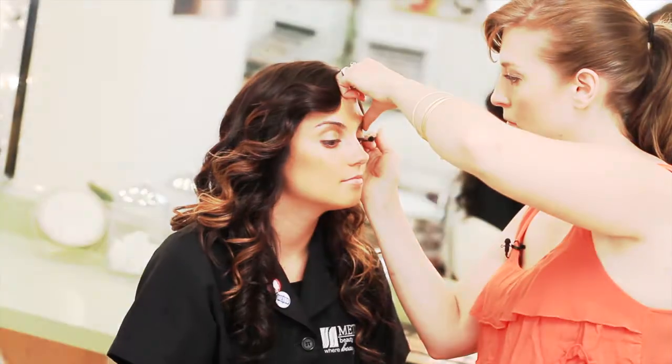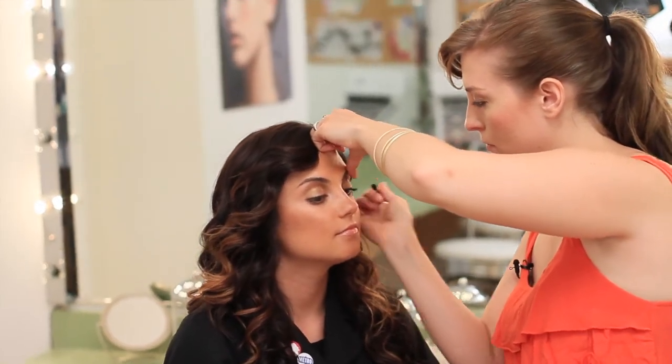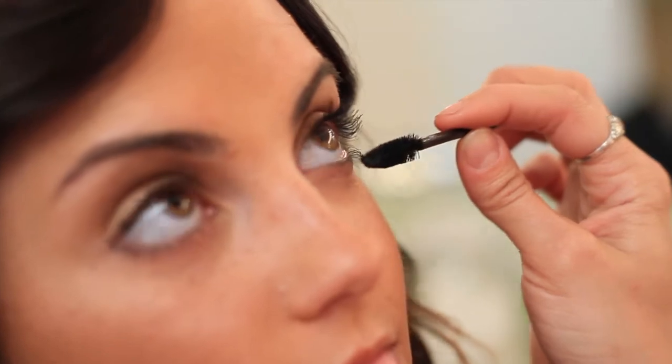Next we're going to be doing our mascara. And this is how you do a bronzy summer eye look. Thank you for joining us at Metro TV. I'm Caitlin, this is Teresa. Check us out on Facebook, YouTube, and Twitter.